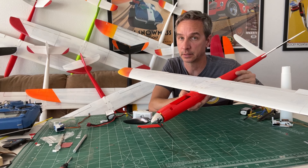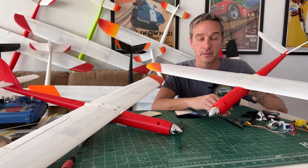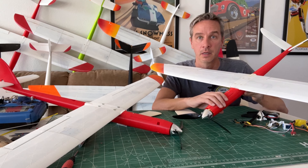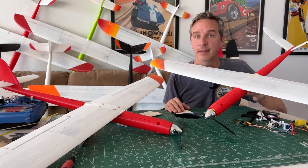Hope you guys like the new features and the new faster printing times of the fuselage parts. Let us know what you think in the comments below, and happy flying!